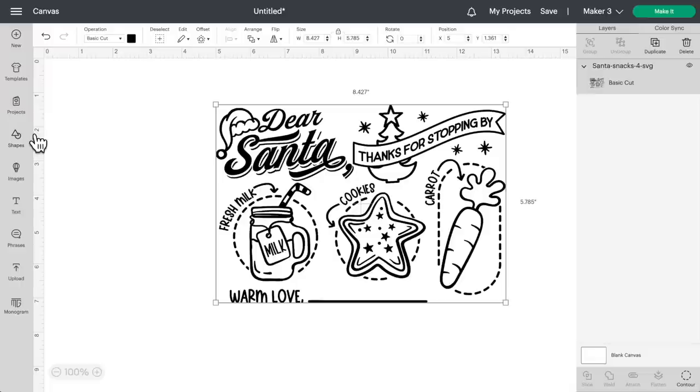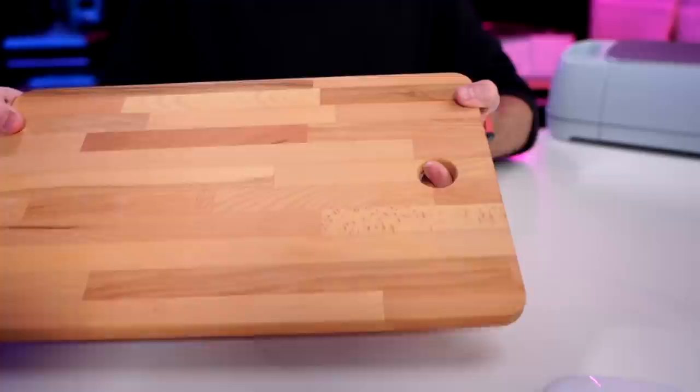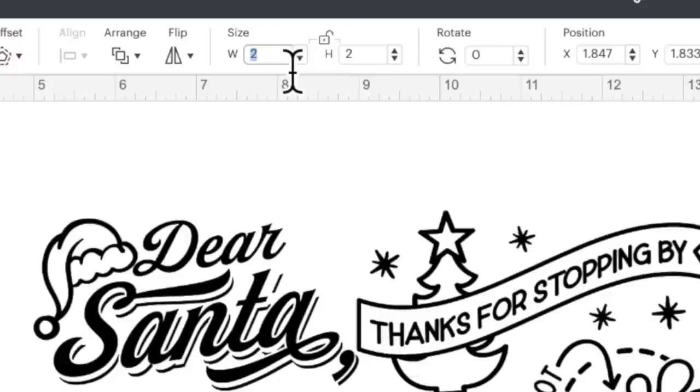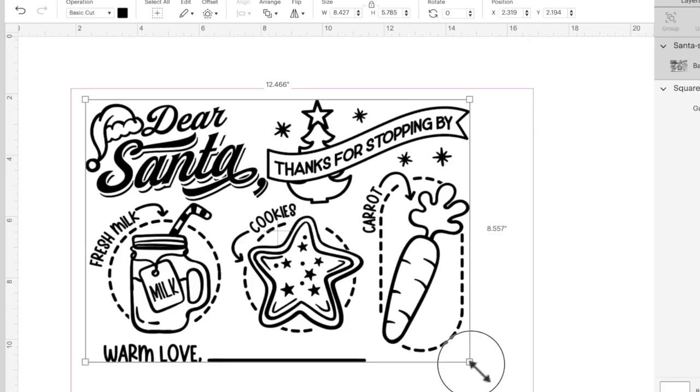For this, let's go in and actually make a guide or a template for our cutting board. Let me come over here, click on shapes, open up a square, and then come up here and change this operation from a basic cut to a guide. We need the actual measurements of our cutting board — I don't want to go past the little cutout in the board, so I've already measured this. Make sure the guide is selected, the padlock is unlocked, and set the width to 15 and the height to 10.5. Right-click the guide, click send it back, then grab our design and resize it to fit onto the cutting board.